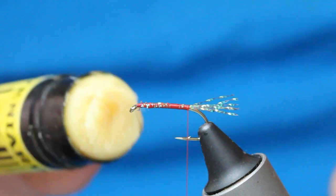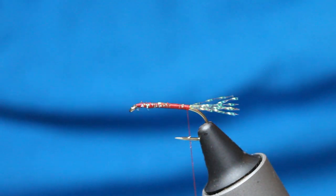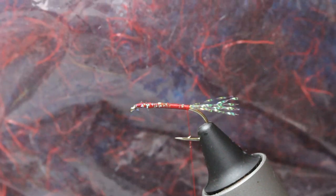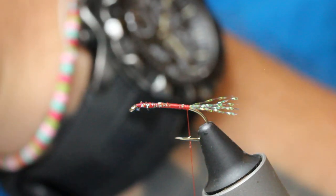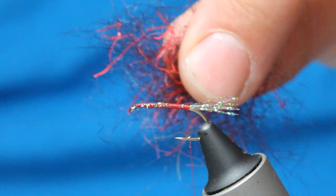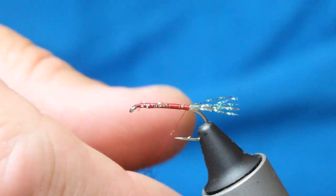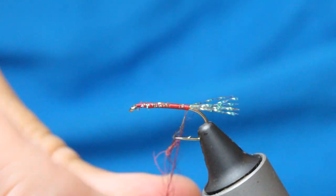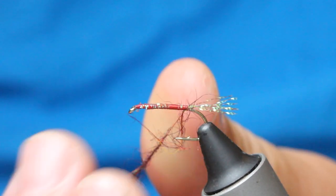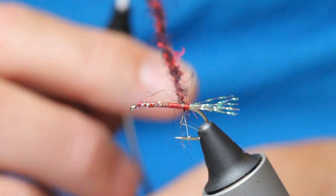Now I do some wax because I've got a claret seals fur — I've got some synthetic fritz fibres pulled off the core and mixed in. I'll show you it in my hand — you can see the fibres in there. I'm going to form a tight dubbing rope, or as the Americans say, a noodle — however, we're not in America, good old Blighty.